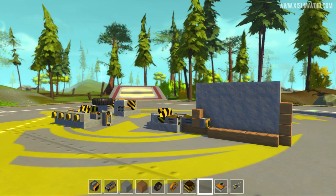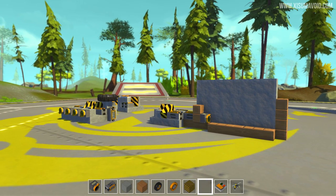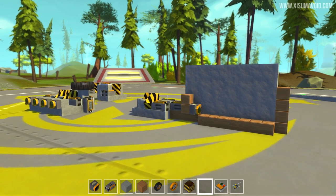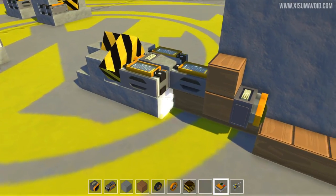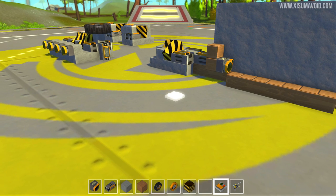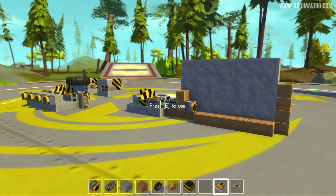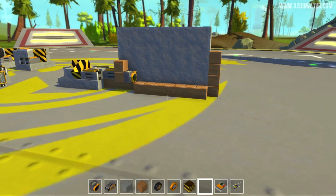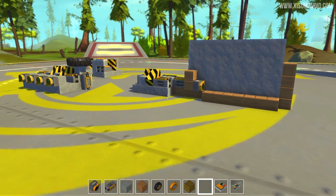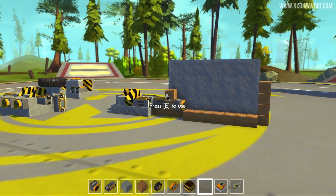Hello everyone and welcome back to another Scrap Mechanic video. What I've got for you in this one is a multiple input connector — a fantastic little contraption we came up with in yesterday's livestream. As it currently stands, there is no way to directly connect multiple inputs to a single controller. You can connect one input to multiple controllers, but not the other way around. So if you want multiple inputs to control one contraption or device, it's sort of not possible — but with this video, now of course it is.